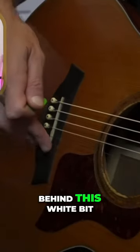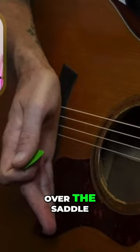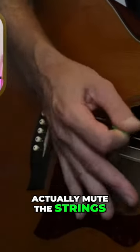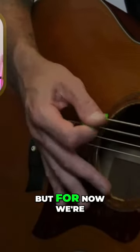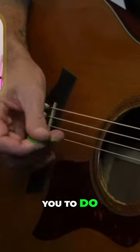It's just behind this white bit of plastic here, and that's called the saddle. If my hand goes over the saddle, it's going to mute the strings so they start sounding really dead. That's an effect we actually use a lot in our playing later in the course, but for now we're just going to have it back here.